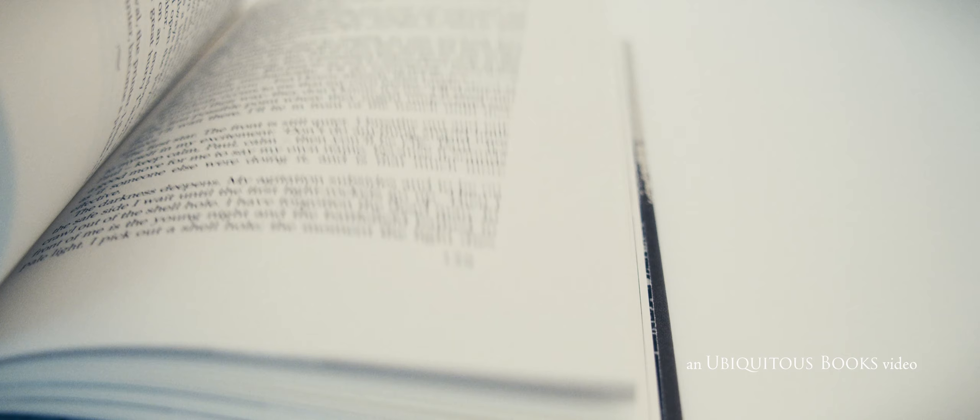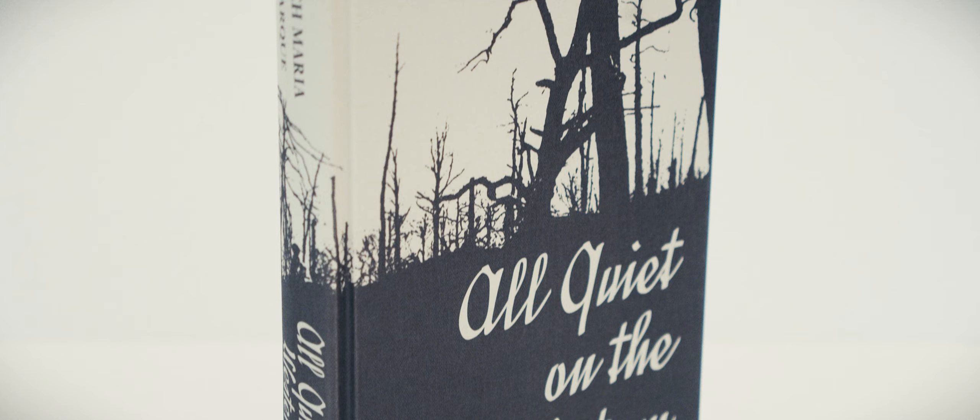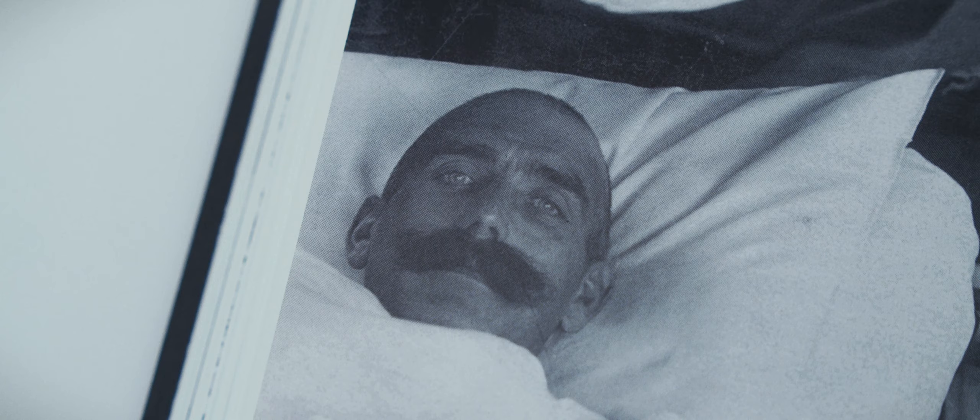Erich Maria Remarque knew all too well the face of war, having been conscripted into the soon-to-be-defeated German Imperial Army in 1917. When he published All Quiet on the Western Front, therefore, it was not to be a tale of action and adventure, but a reflection on the plight of the ordinary soldier in a world where there are no heroes, only victims.